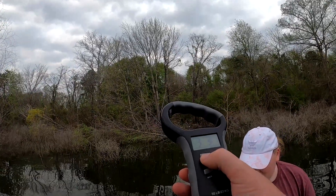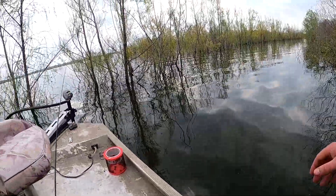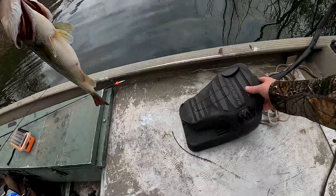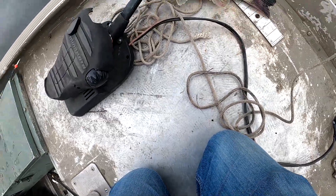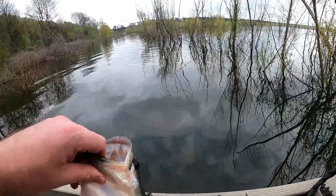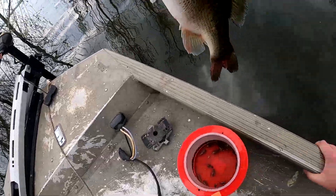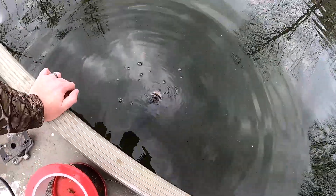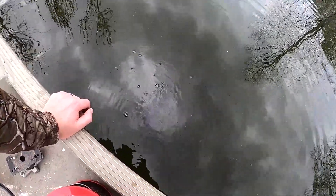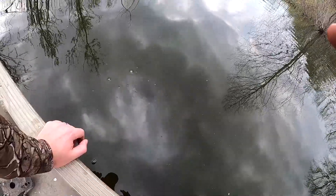Should we let him go? Yeah, I think so. I don't know if he's long enough — he probably is, let's see how long he is. You can only keep one over 16 inches and I'm not sure that he's long enough. Yeah, he's big enough to keep, he's about 18. Do you want to keep him or throw him back? I'll throw him back. All right buddy, let's get a release on him. There she goes.